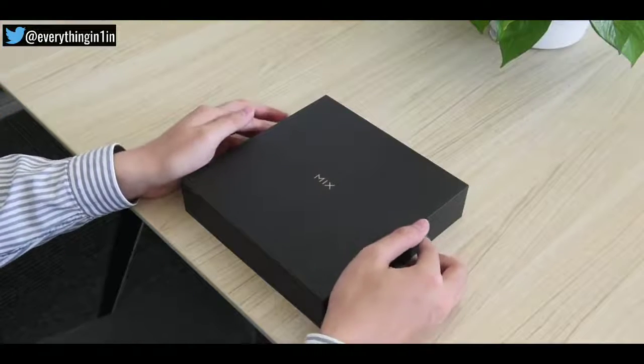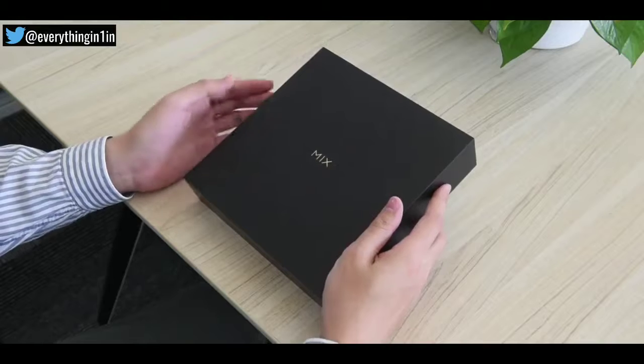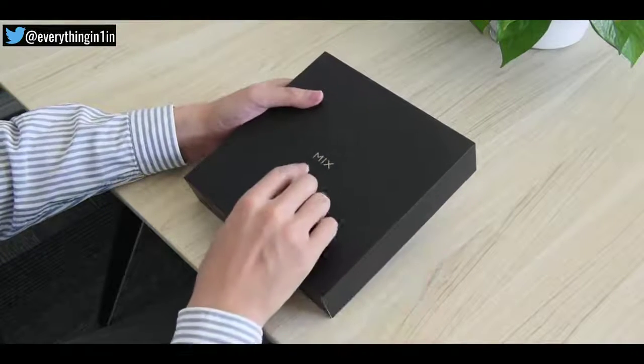What's up guys, everything in one back here with another video. So this is the new Xiaomi Mi Mix 3, the phone you all are waiting for from a couple of days.